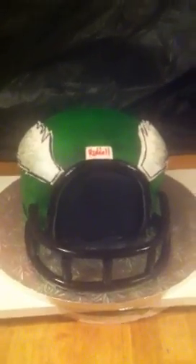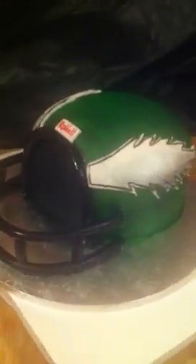Hi everyone, my name is Mikeisha and I'm coming to you from Philly — people call me the Cake Boss of Chester. What I have done today is a Philadelphia Eagles football helmet cake. I want to start off by saying I'm not an Eagles fan; this is for business — someone ordered a birthday cake and wanted a helmet.